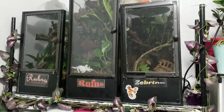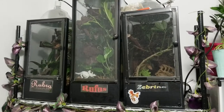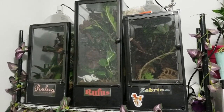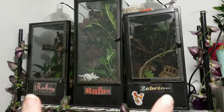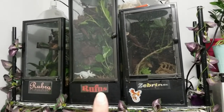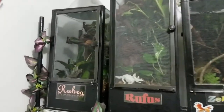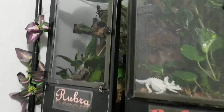Here we have my most traditional style of vivarium. These are 20 gallon tall on the outsides here and here. And a 20 gallon long in the center done as an arboreal cage. You can see my sweet little arboreal geckos.